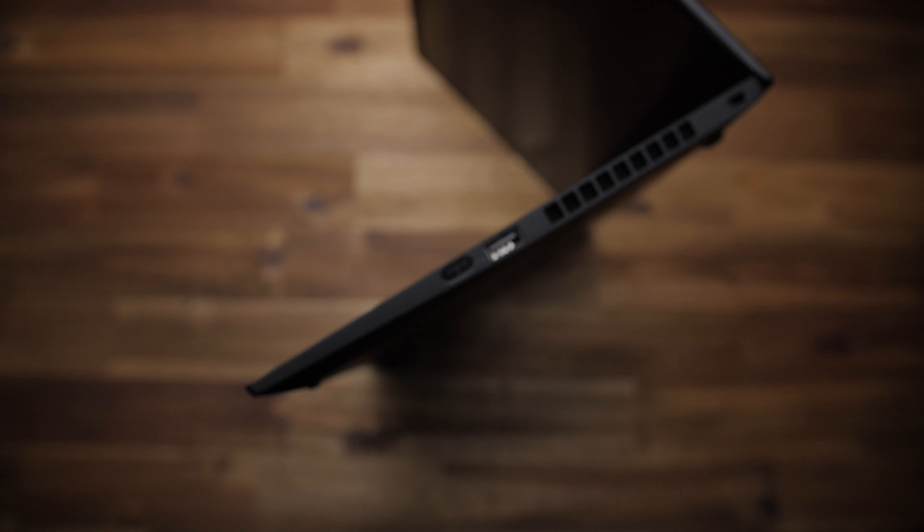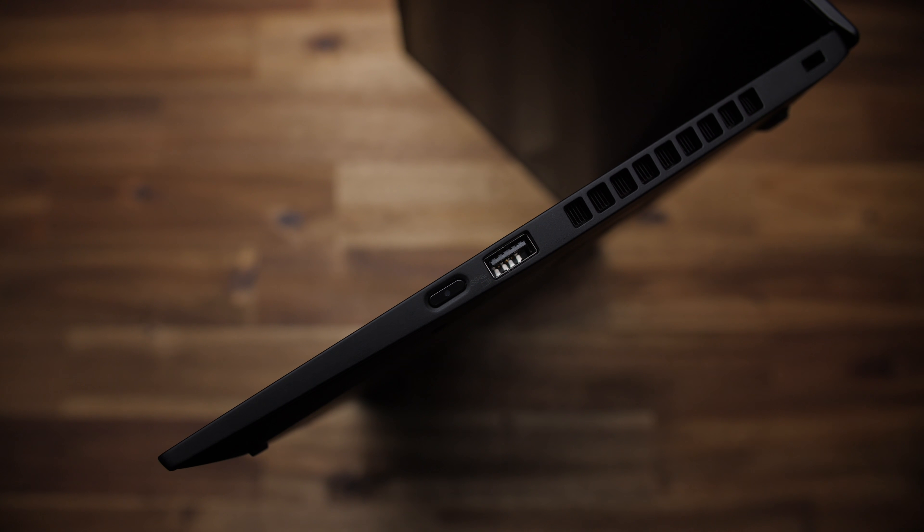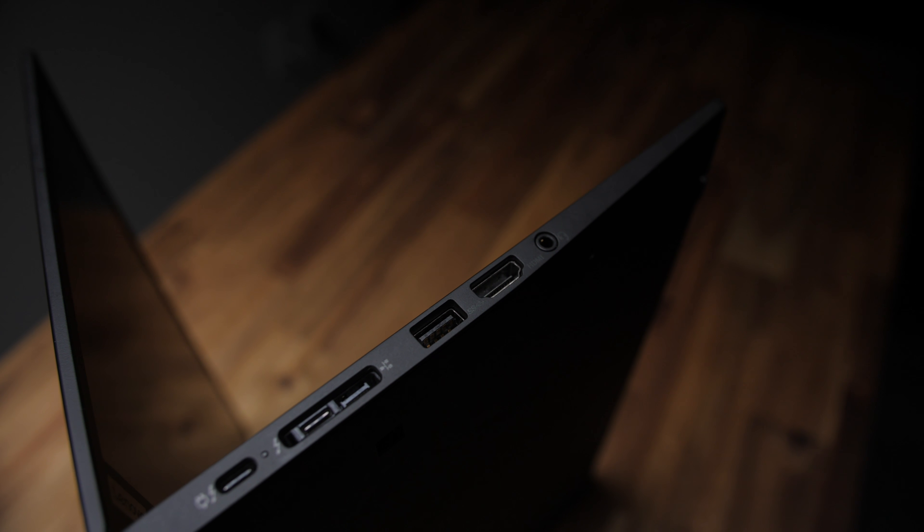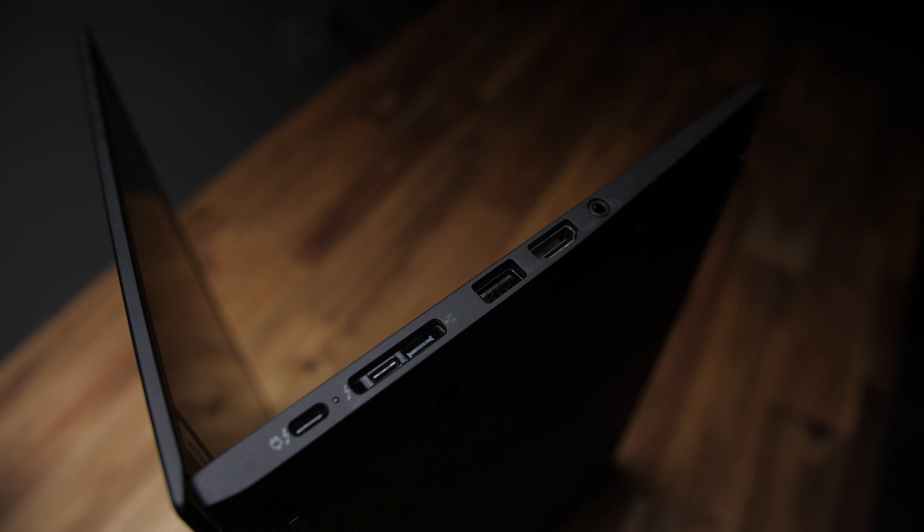There's a decent spread of ports: two USB-A ports, HDMI, an audio combo port, a docking station or network port if you get the dongle, and then two Thunderbolt 3 ports.